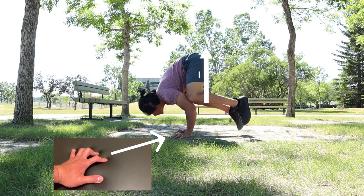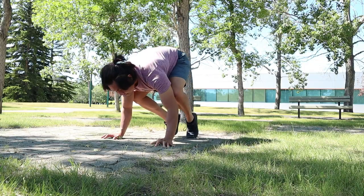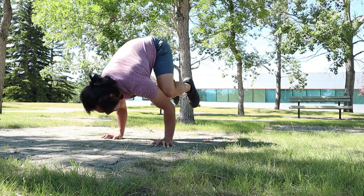When doing this exercise, I always imagine myself that I am holding onto something, like a pole. This will help you with your balance.